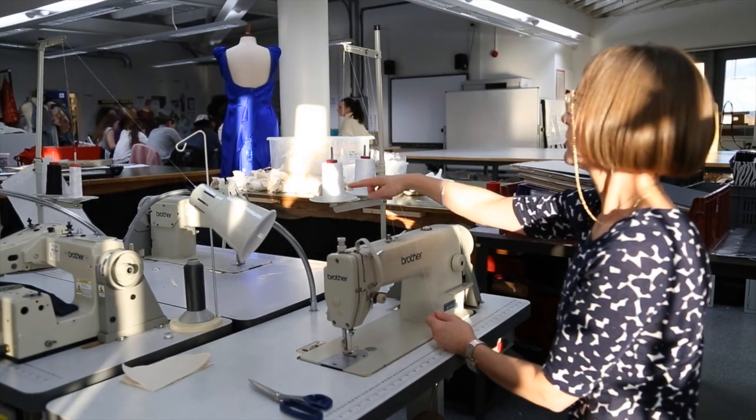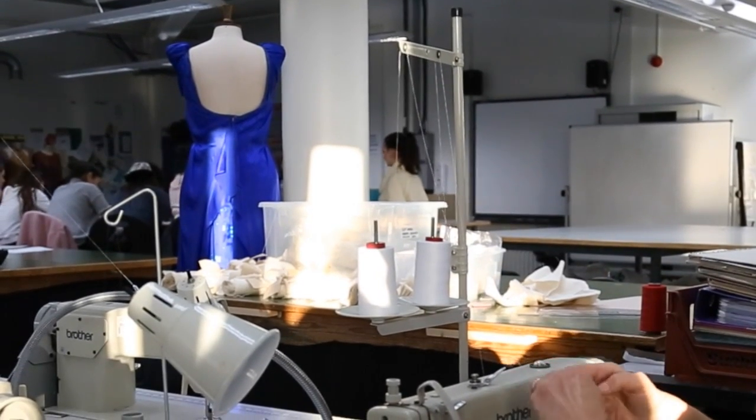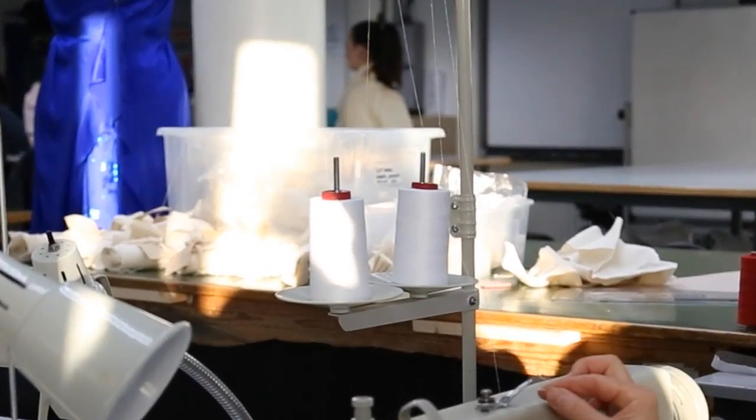Welcome back to our Fashion Basics series. In this video I'll be showing you how to top thread the sewing machine. For the top thread, you'll take the thread through the eye and then through a series of eyes and tension discs on the machine.